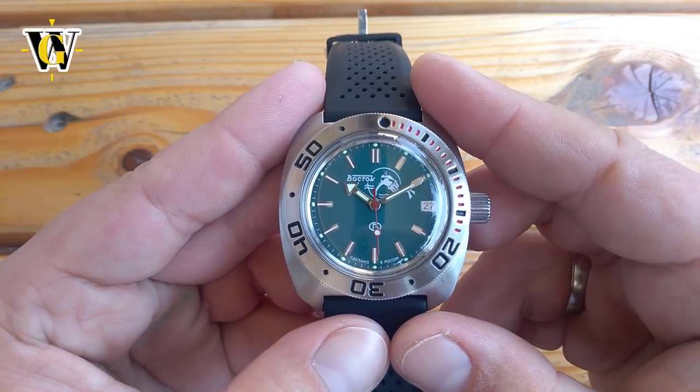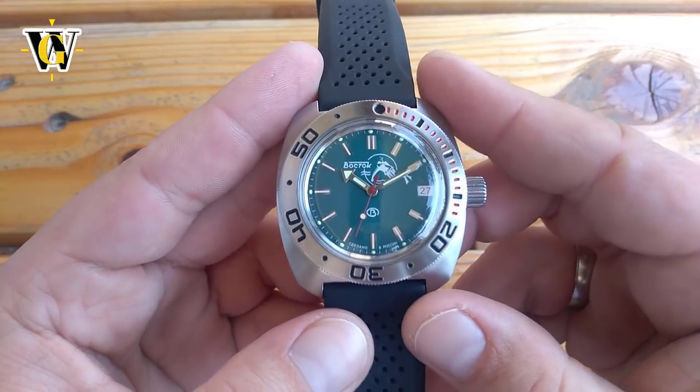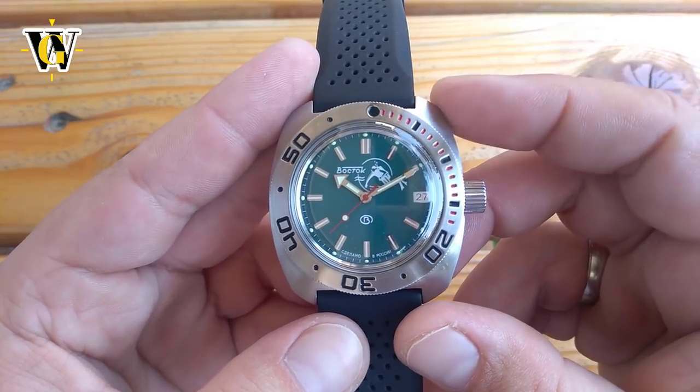Hi and welcome to another WatchGeek video. Today I want to talk about Galvanic Corrosion, also known as bimetallic corrosion — something that has sadly been happening with my Vostok Amphibia.